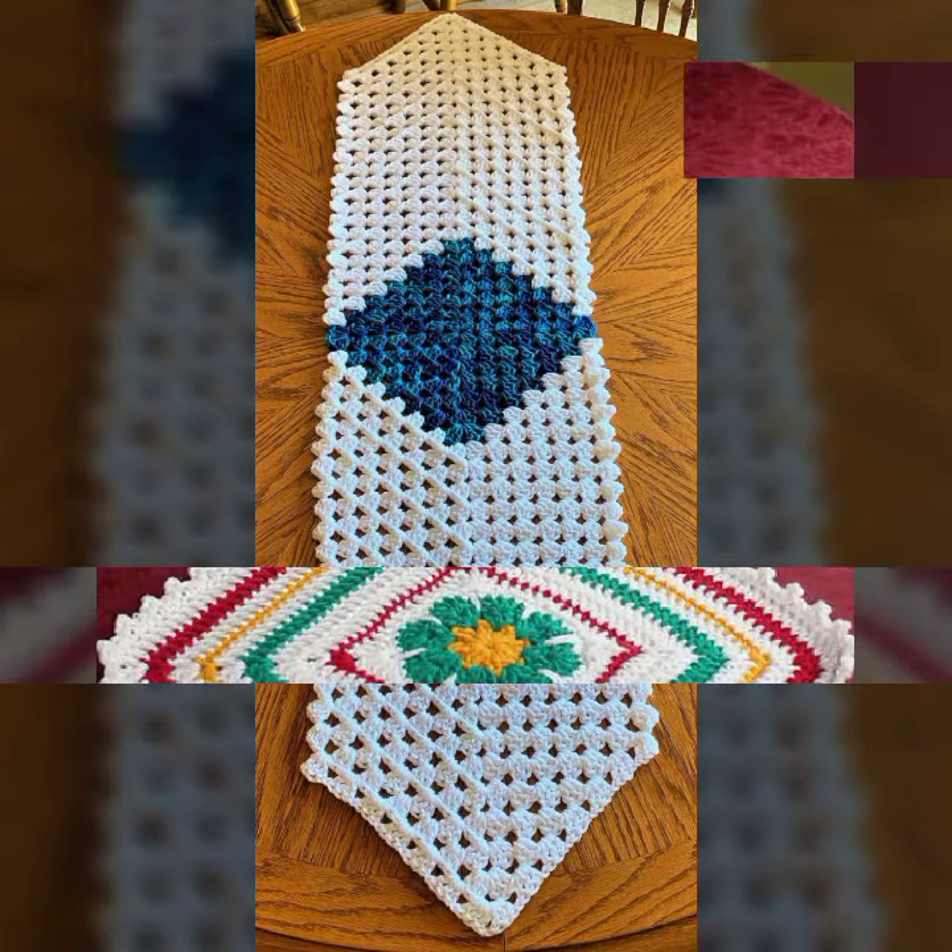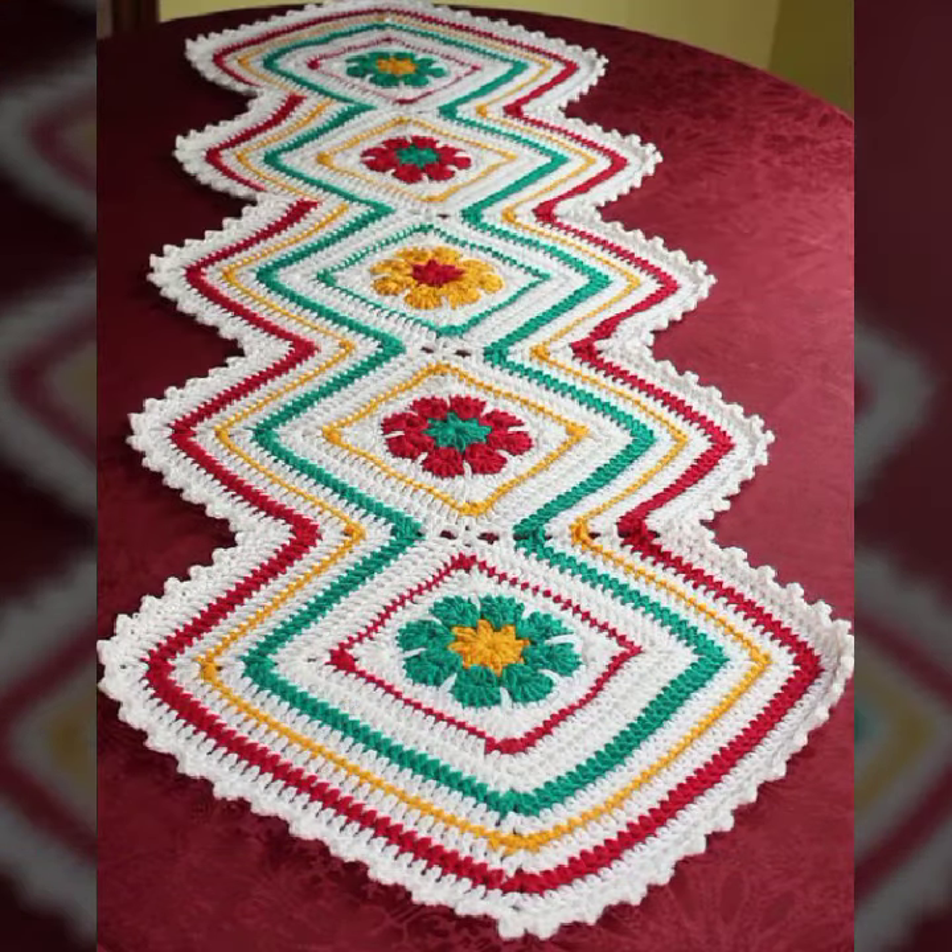Handmade knitting variety — beautiful handmade designs.